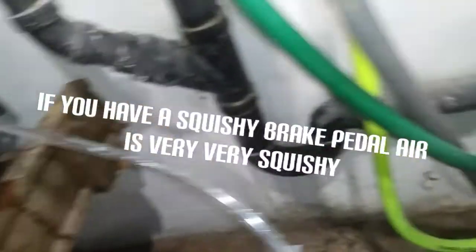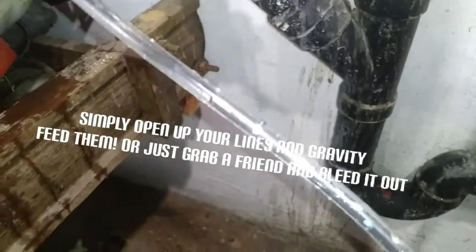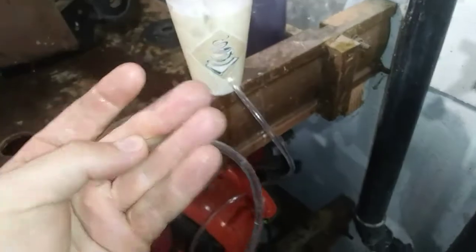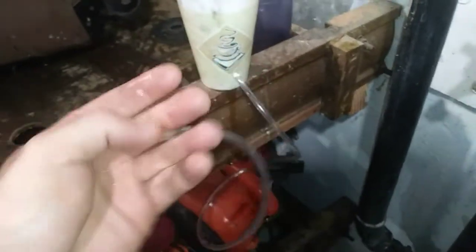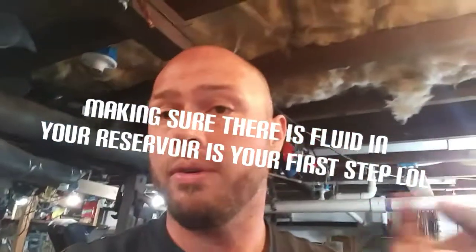The air cannot get out and the meniscus is still right there. If there's air trapped in your line, the fluid will never get to where it's going and your brakes will never work right. All you have to do is open up the bleeder nipple — the little screw on the very top because it's the highest point — and the air should escape there. If you don't have fluid coming out, make sure there's fluid in your reservoir and go from there.